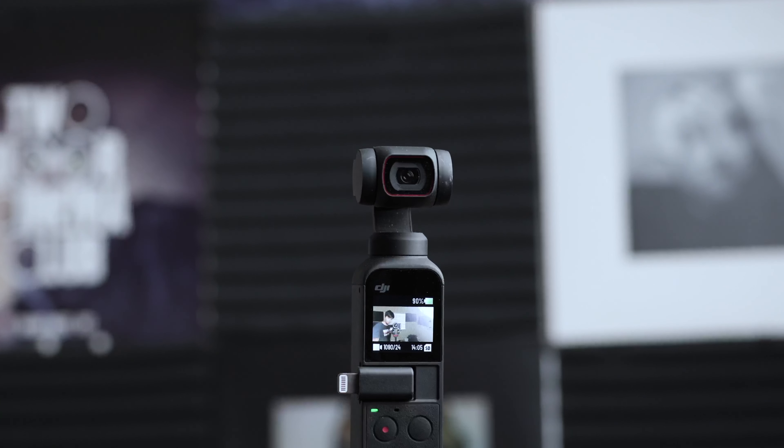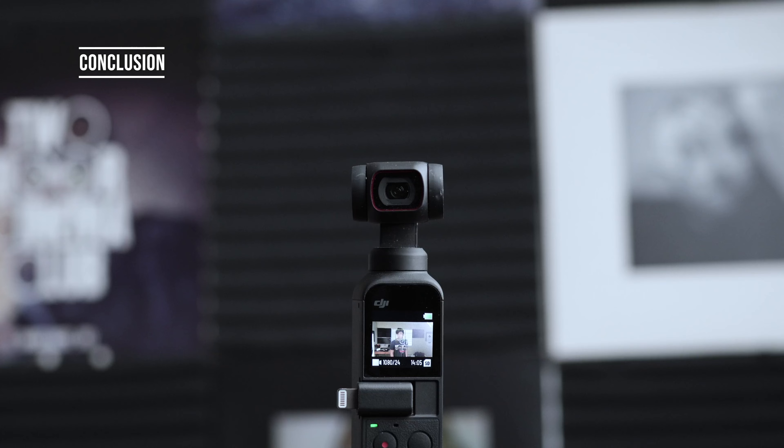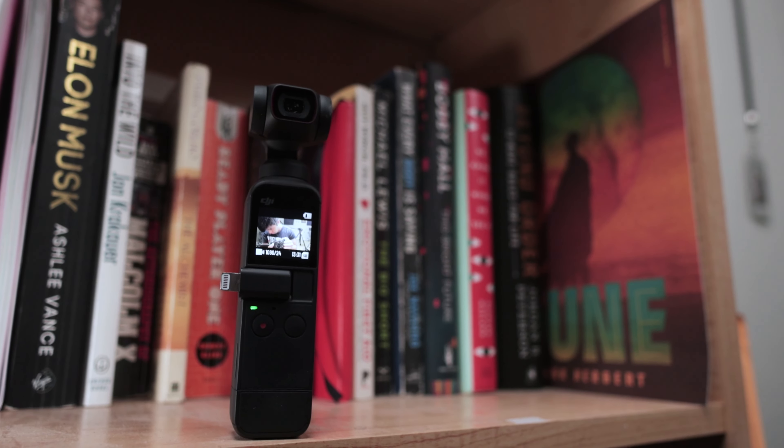Hey everybody, welcome back to the channel. My name is Asmi Hangos and today we're going to be looking at this very small and tiny DJI Pocket 2. More specifically, should you be getting it as a 2022? Right from the get-go, know that you should be adding this onto your toolkit if you are a parent, an iPhone vlogger, or you're trying to dive into the video space without breaking the bank.